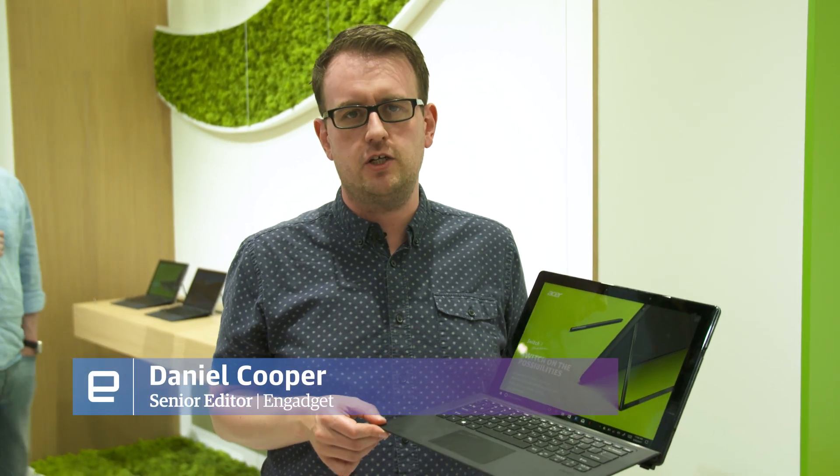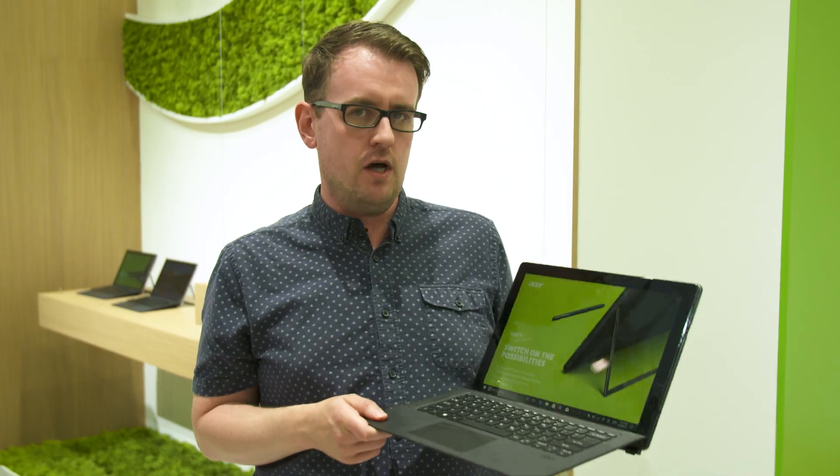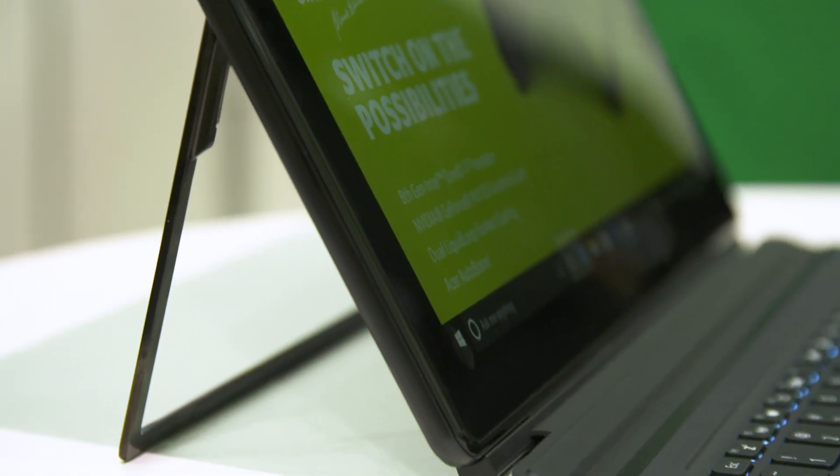If you're looking for a productivity machine, you should give Acer's Switch 7 a try. It's the new laptop-tablet hybrid that came out of IFA this year, and it is designed to be a productivity monster. The big news is that whilst it doesn't have a fan, it does come with dedicated graphics — NVIDIA's MX150. This is not a machine for gaming; it is for serious business.